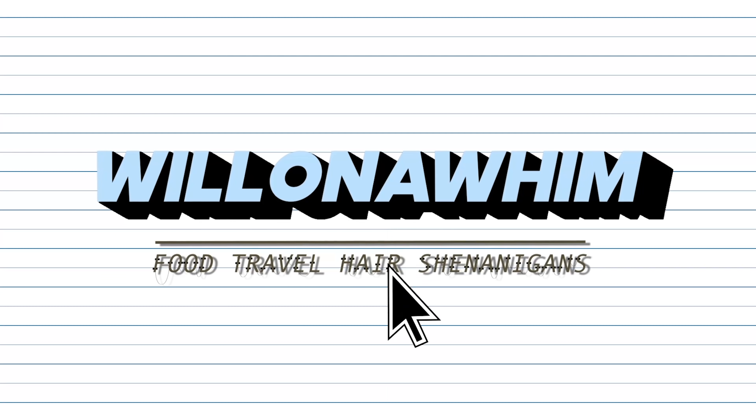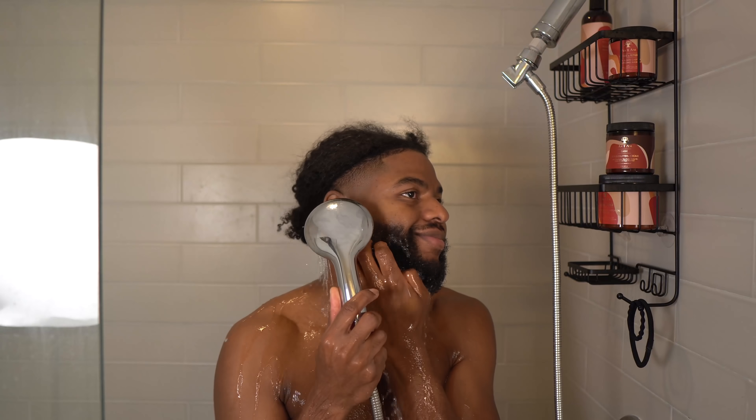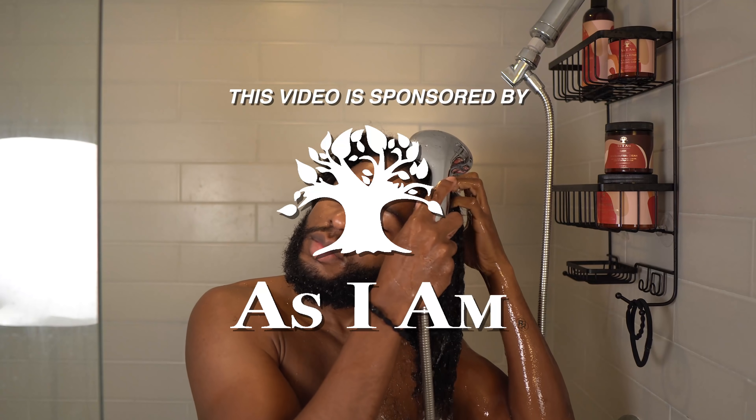You guys, look, it's so pretty! Hey y'all, so I originally was not gonna make this a whole full-on video, but after some thought I was like, why not? So today's video is sponsored by As I Am.